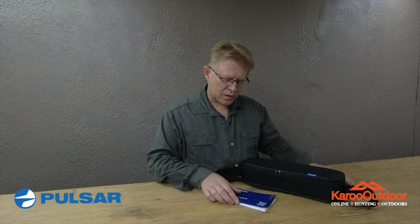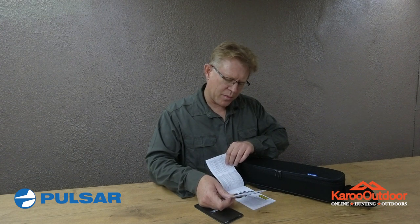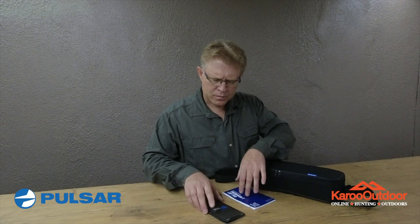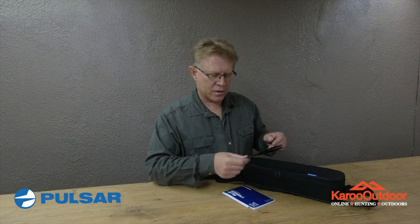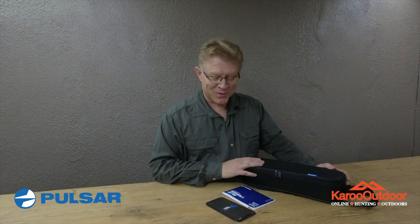Inside the box there's a quick start guide that includes a certificate with your model and serial number. It says it's got a three-year warranty, and a guide to the new Stream Vision app. In the back there's a QR code — you can scan it for Apple or Android to download the new Stream Vision app. That's really going to be fun to see how it works.